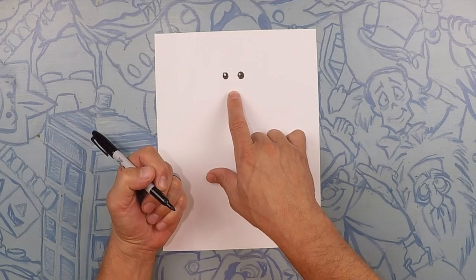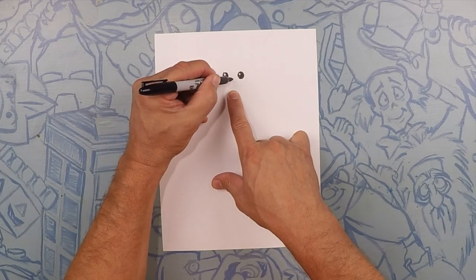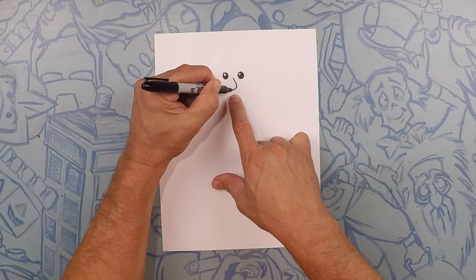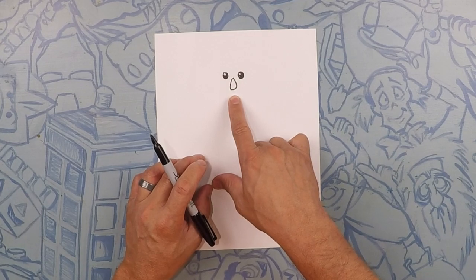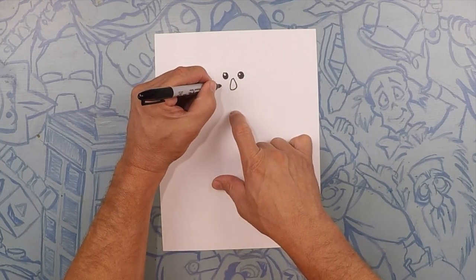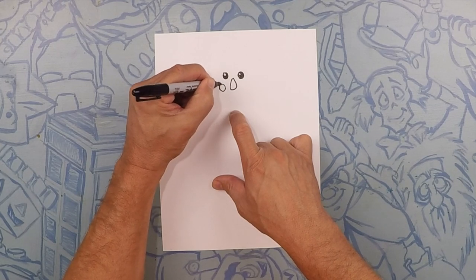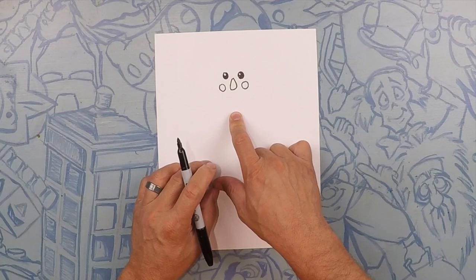Moving on, we're going to do his nose. His nose is going to be like a pear shape. It doesn't have to be perfect because this is a scarecrow. So kind of like a pear shape, just like that. What we're going to do next is two cheeks, one on each side. They could be circles as well and they don't have to be perfect either — circle and circle.